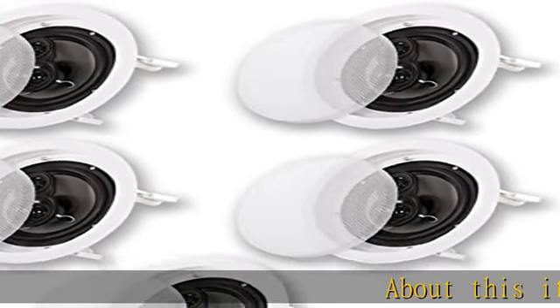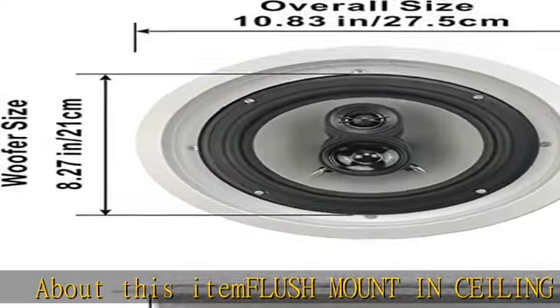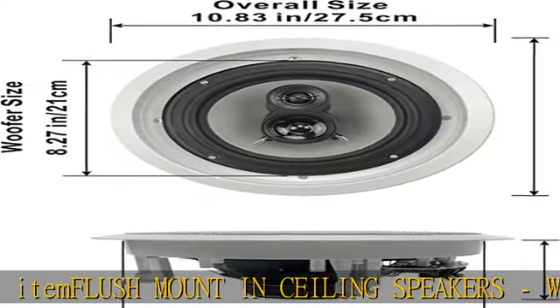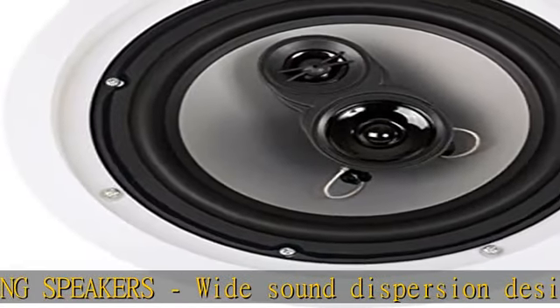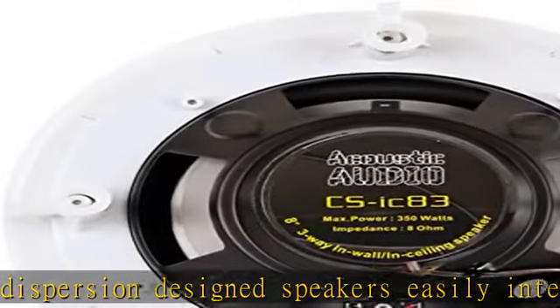About this item: flush mount in-ceiling speakers with wide sound dispersion design. Speakers easily integrate with new and existing audio systems. Traditional passive speaker design — simply drive power from your home audio receiver or amp for full range 3-way sound.